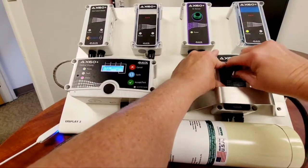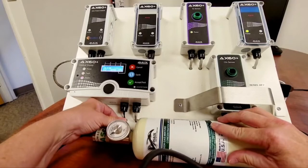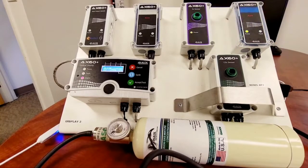That's our final level. Let's remove the flow adapter and turn off the gas. It will take approximately 3 to 5 minutes for the AX60 Plus to recover to a level below 5,000 ppm. Once that occurs, that flashing alarm will automatically turn off.